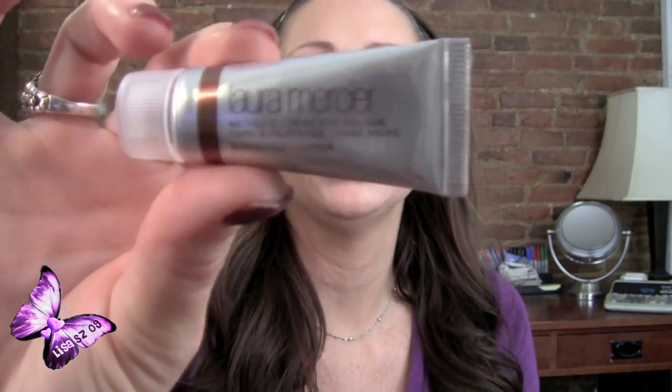They use this, and it's the Laura Mercier Metallic Cream Eye Color in the color Burnished Copper. This is what the packaging looks like. I think it was $22. It's a little squeeze tube and it reminds me a lot of MAC paints, if you remember those back in the day. I don't think they make those anymore, or if they do, it's very, very limited in colors.